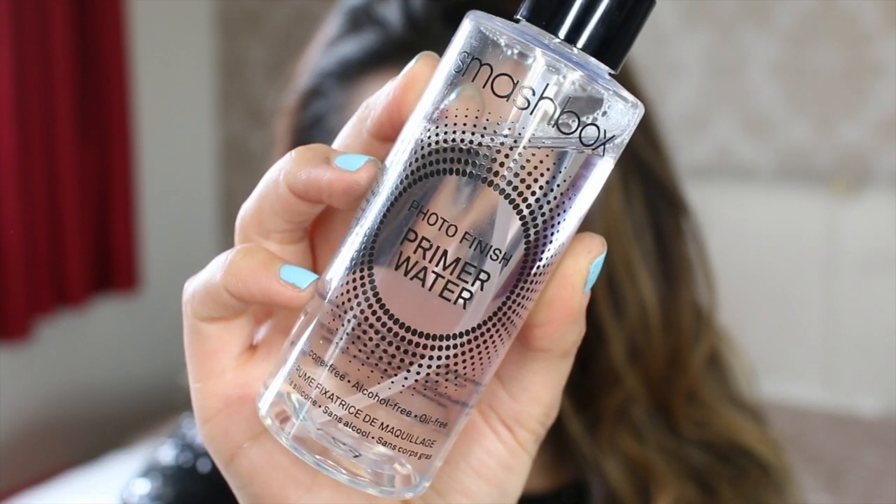I am going to get started with this tutorial. I have already filled my brows in and I have done an updated brow routine video which I will leave a link to in the down bar. I've already prepped my skin as well and I have just popped some moisturiser on. Now I am going to go in with the Smashbox Primer Water just to prime my face really really quickly.